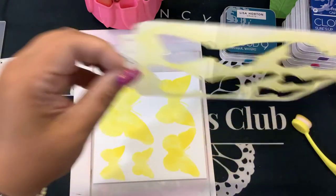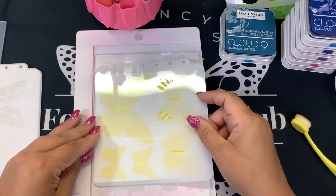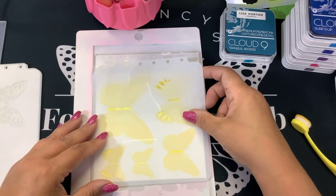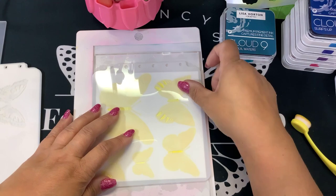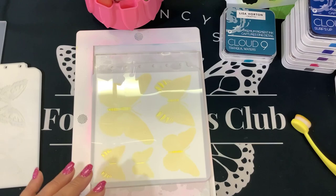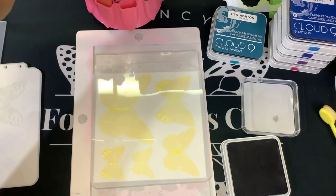Now we're just going to move this over here and go in with number two — right there in the corner. Now we're getting detailed. I'm going to eyeball this. I should have probably used some registration marks, but we'll be okay. Now this seems to be kind of darker accents, so I'm going to do that in this darker gray color, Cobblestones, as I get ink all over my fingers.